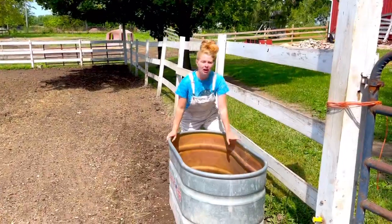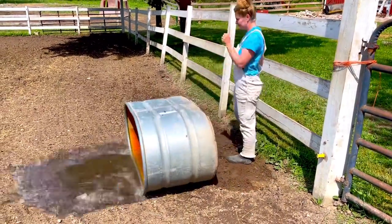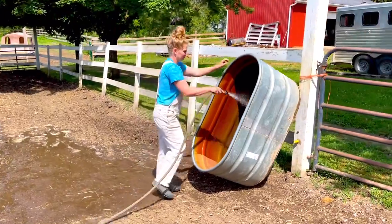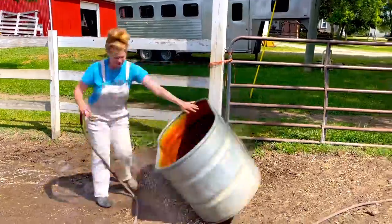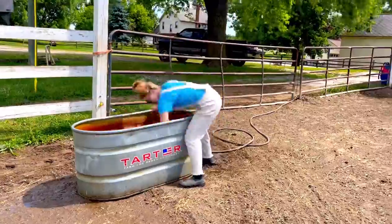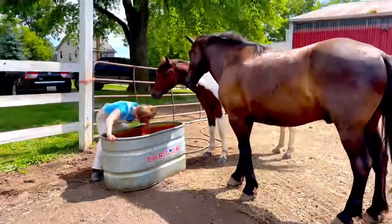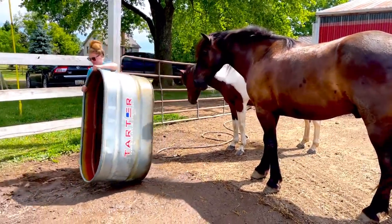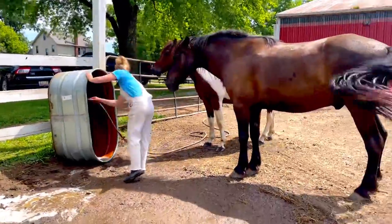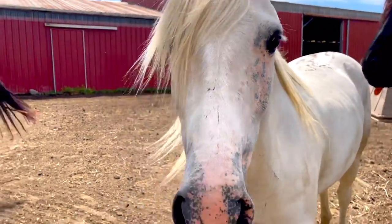Now it's time to scrub out the trough — I've got to dump it first. It's really important to keep your troughs clean and scrub out all that algae and dirt so that the horses are encouraged to drink more. I do this once a week at minimum, sometimes twice — I'll spray it out in between scrubs but I definitely scrub it out really well at least once a week in the summertime. Gaston and Cruella are keeping me company. I really enjoy doing barn chores — it's a lot of work but it's fulfilling even though it can be tiring.